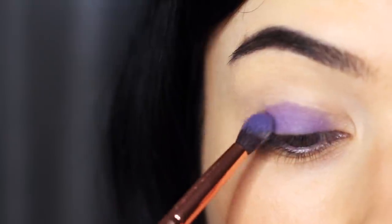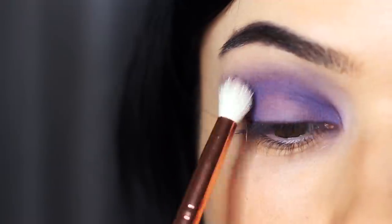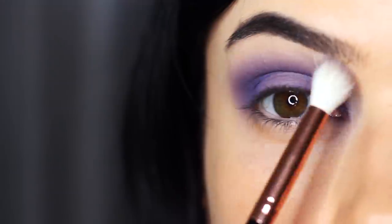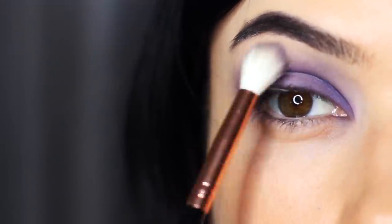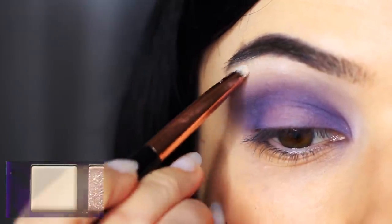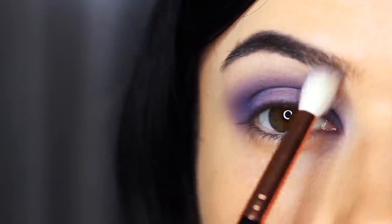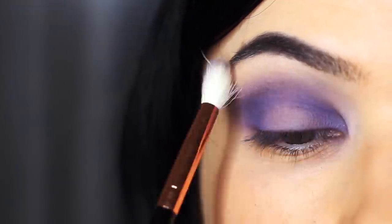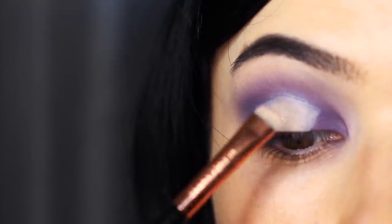As I blended this up into the crease, you can see how it disappeared from the lid, which isn't so bad in the crease area, but I thought, how are we going to make this work on the lid? Then I applied the lighter shade under the brows and softened it out with a clean blending brush, just to blend the lighter shade and the darker shade together. We don't have any other shades to use in the crease, so we have to make sure that this lavender shade works for us.